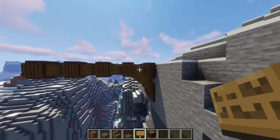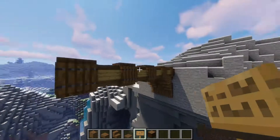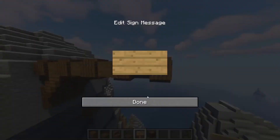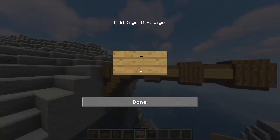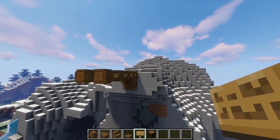Now grab your oak signs and fill in the little gaps on the sides. Don't write anything — you can if you want, but it looks a lot nicer when you don't. Go all the way across just like that, and that is pretty much what you should have.